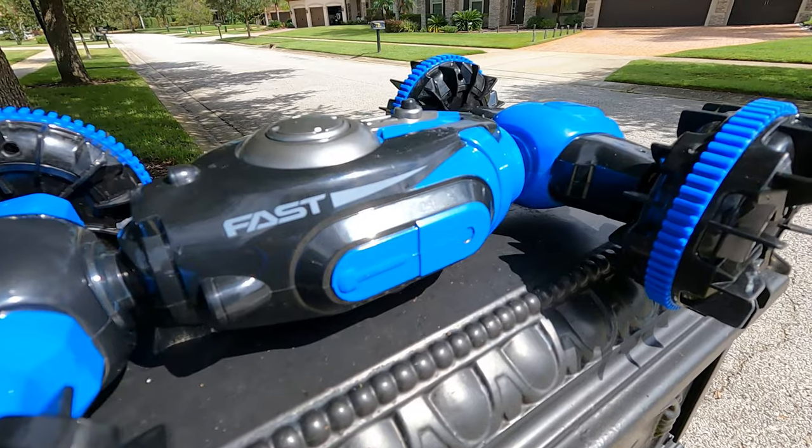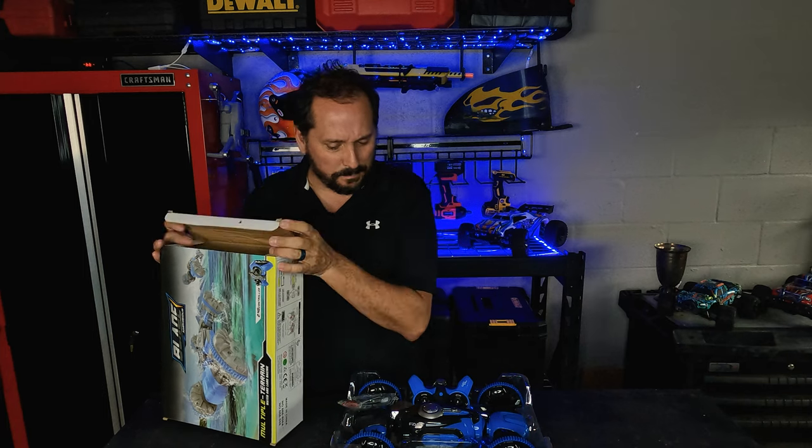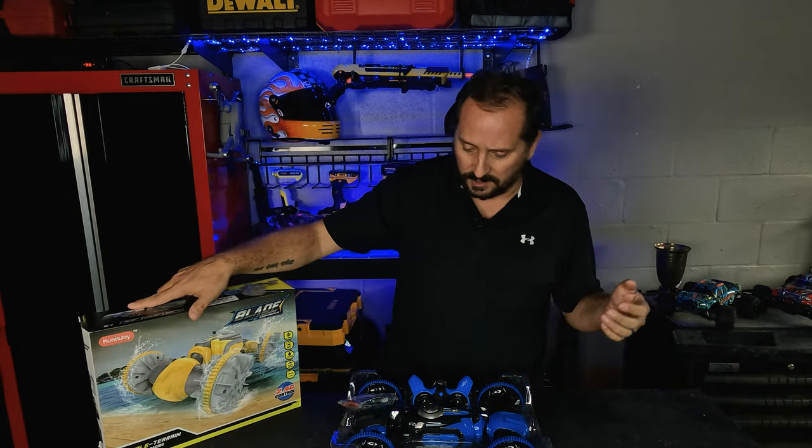How can you go wrong with that? Looks pretty darn cool, I gotta say. It is bigger than I expected — I don't know why, but this is the size of the box and it's the size of the box.